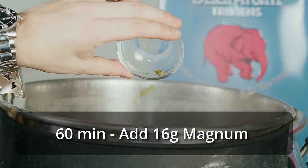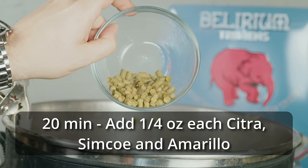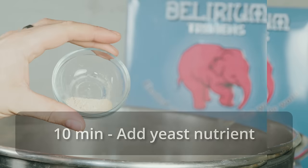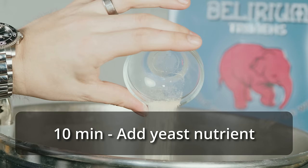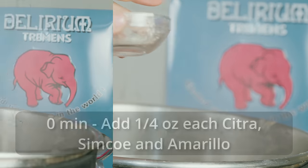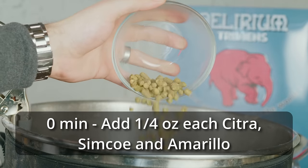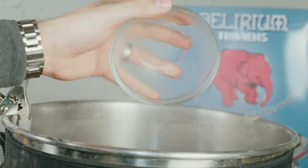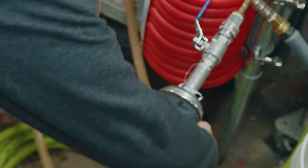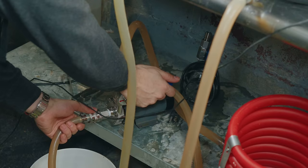Once ready to start the boil, I set the controller to 50% power to maintain a good rolling boil and added my bittering addition — 16 grams of Magnum. Forty minutes later at the 20-minute mark, I added a quarter-ounce each of Citra, Simcoe, and Amarillo. Ten minutes after that I added a small amount of yeast nutrient.